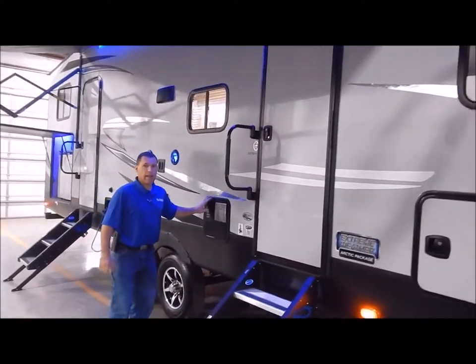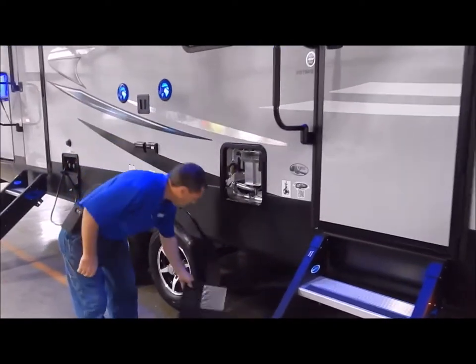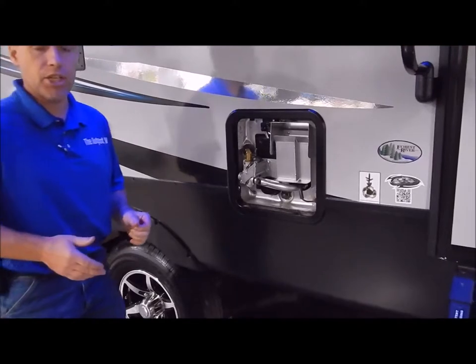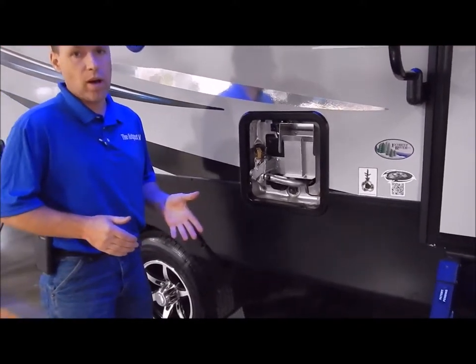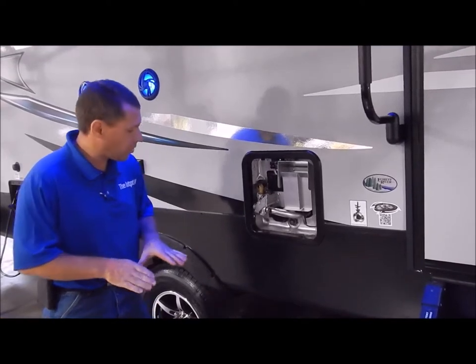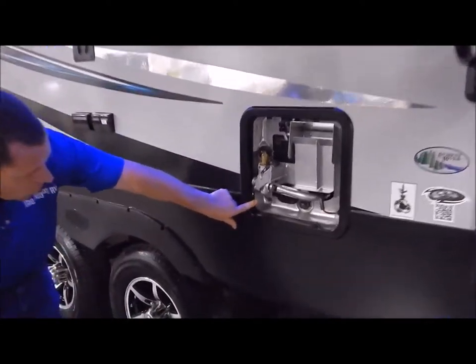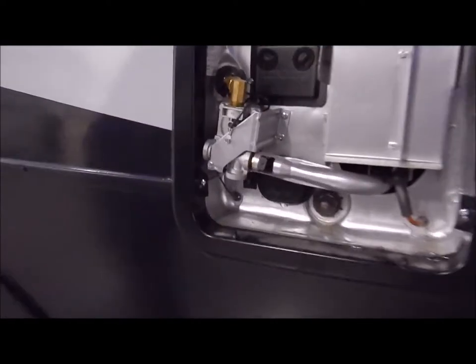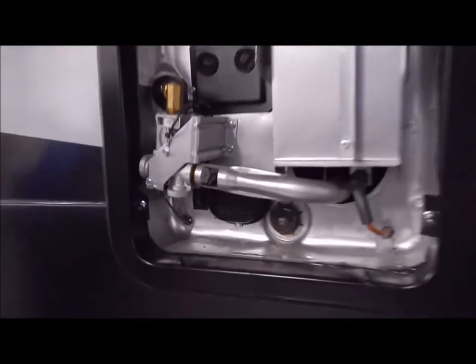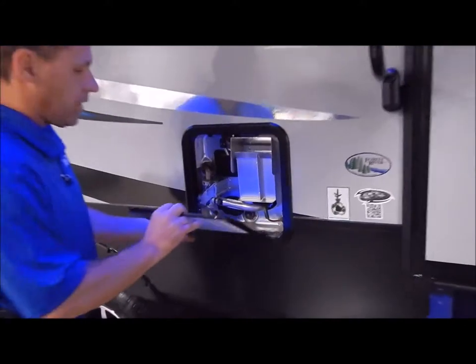Six-gallon gas/electric DSI water heater. DSI stands for direct spark ignition, and you can heat up to 10 gallons of water with gas or electric, and 16 gallons with a combination of both. In the lower left-hand corner there's an on/off switch for the electric side, and the gas switch is on the inside.